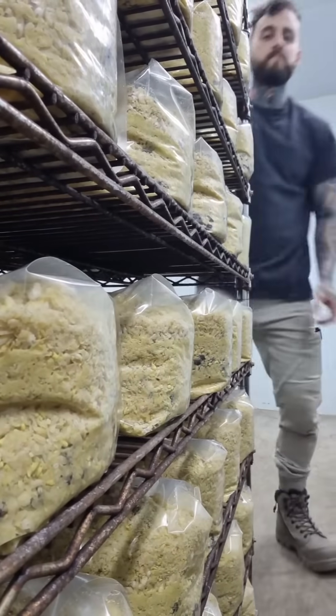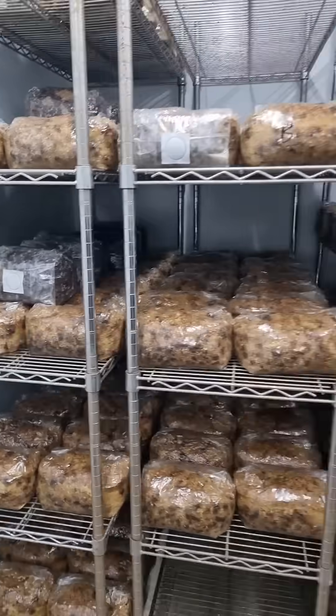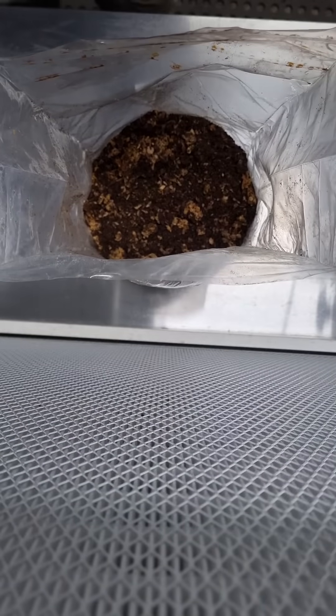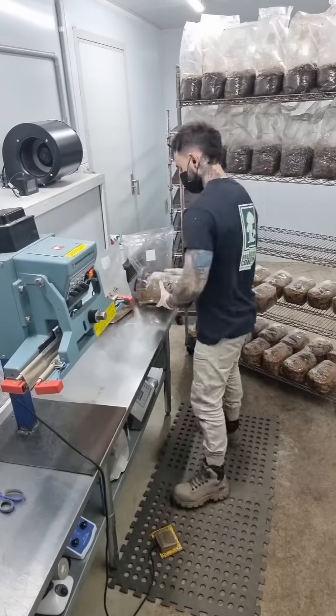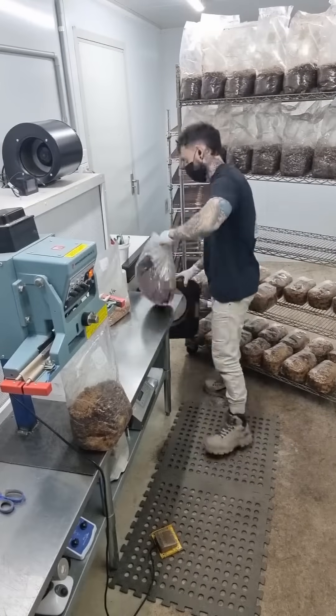Sterility and cleanliness are probably the most important factor in mushroom cultivation, because mushrooms are super prone to contamination from outside sources. Here we've got some lion's mane spawn, and it's literally the same process as before — we're adding spawn into the bags of sterilized substrate. They get sealed up and sent into incubation for varying lengths of time depending on the variety of mushroom.